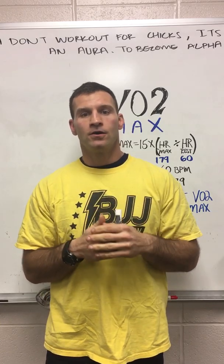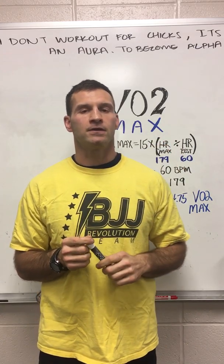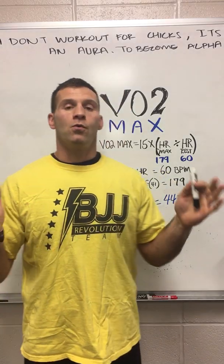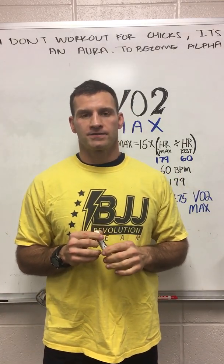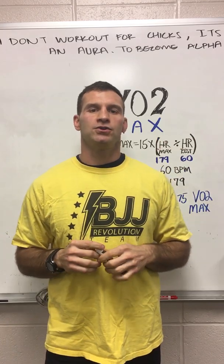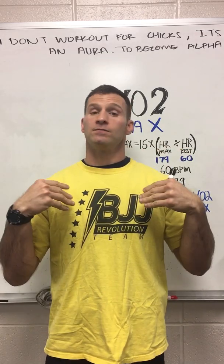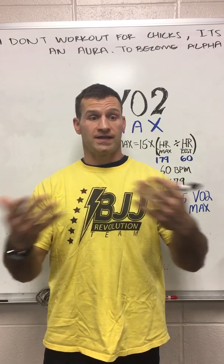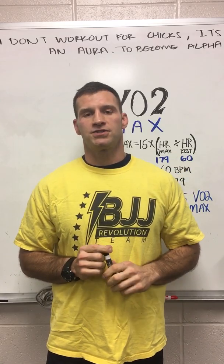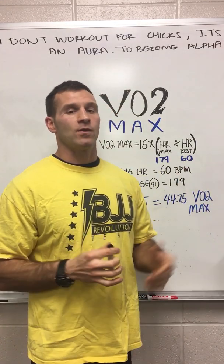That way, three months later or quarterly throughout the year, you can retest using the exact same formula. Don't use a different formula — it'll be different and then you can't tell if you're getting in better shape or worse shape. Now, why do we want to increase our VO2 max? If you have a higher VO2 max, you are better able to uptake oxygen into your blood and produce more ATP, which gives you more energy for whatever sustained exercise you're doing. The more VO2 you have, the more efficiently your body can process oxygen — the better off you'll be.